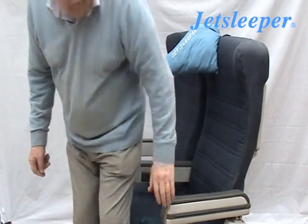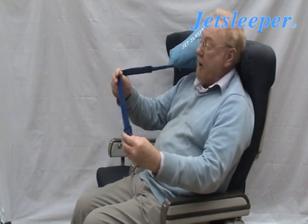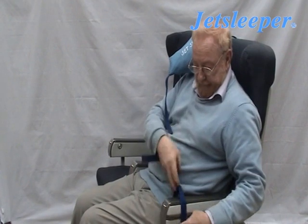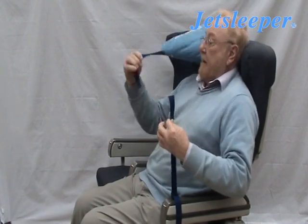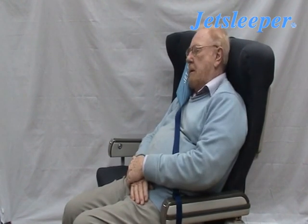Now you can sit down in your seat. The strap here goes over the armrest. You pull the two bits together as tightly as possible and then you can go to sleep on the pillow.